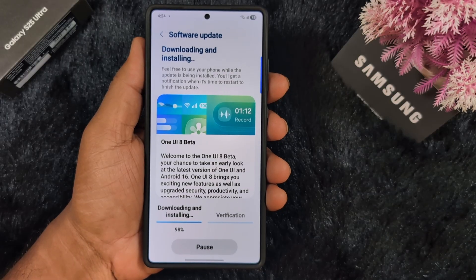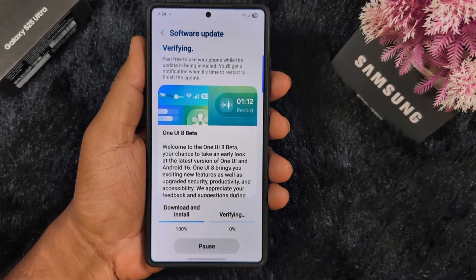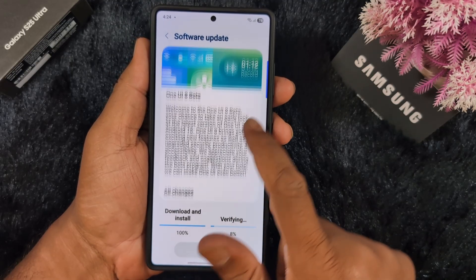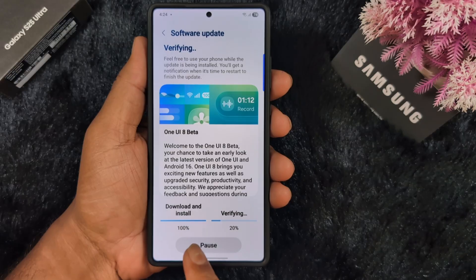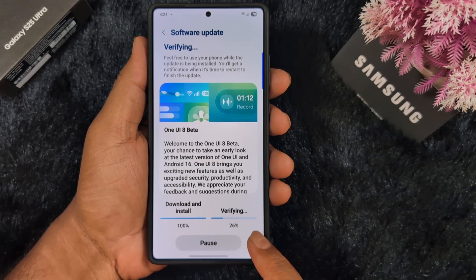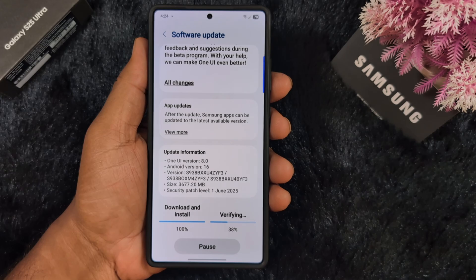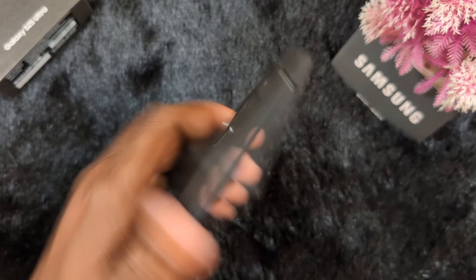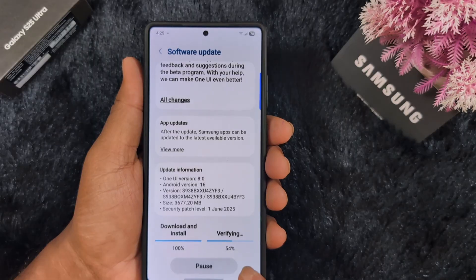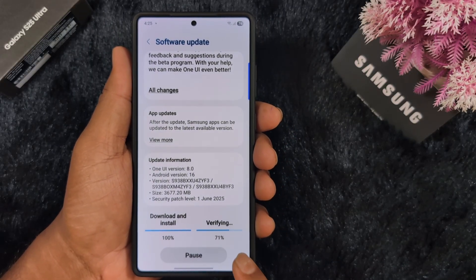Now you can see it downloading and installing — 98% complete on my Samsung device. Now 100% complete. Now verifying on my Samsung S25 Ultra, updating from One UI 8 to Android 16 in Samsung Galaxy S25 Ultra in India. Wait until the verifying process completes — you can see it at the bottom.